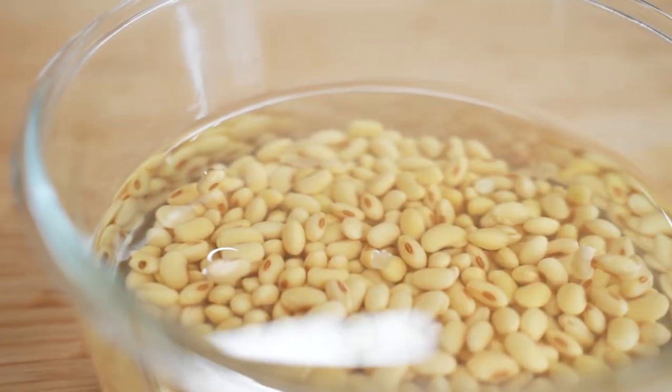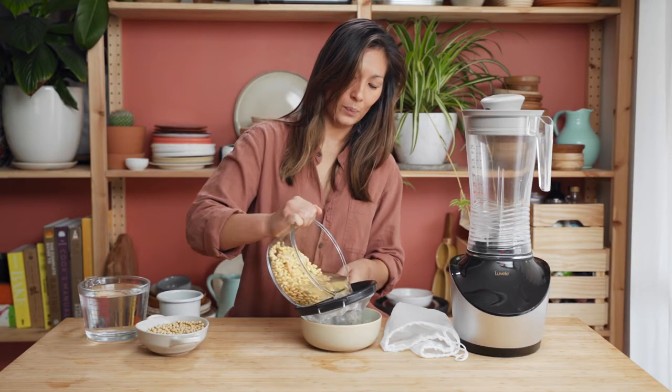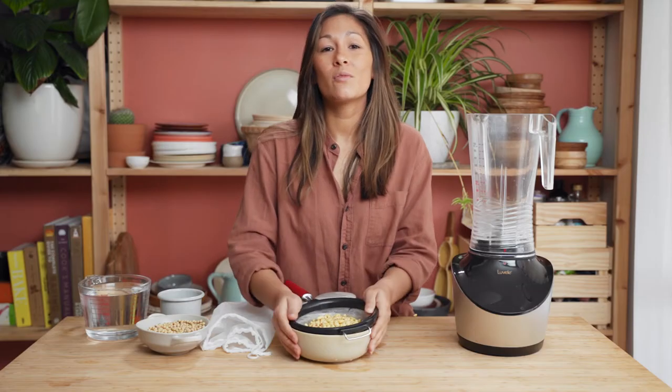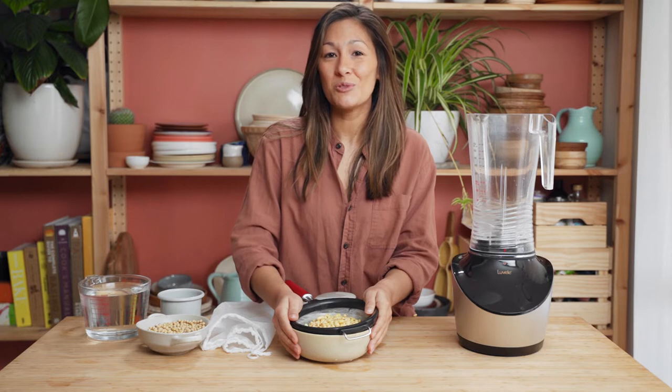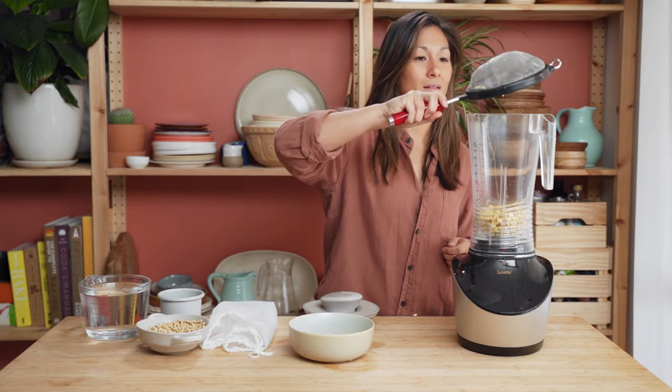So here's our soaked soybeans. All I need to do now is strain off the liquid and we'll be ready to blend them up. Give them a quick rinse in cold water and then you can put them straight into the blender jug. Then go in with four cups of cold water.